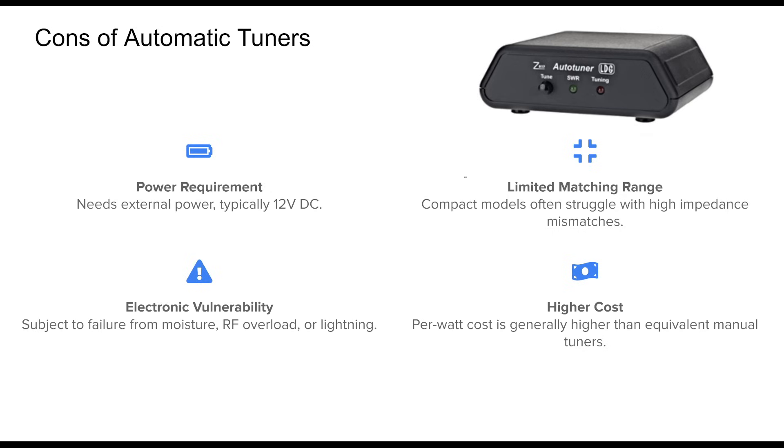Another concern is longevity. With electronics inside, these tuners are more vulnerable to failures caused by environmental factors like moisture or by RF and electrical surges. Finally, they tend to be more expensive, especially for higher power versions.